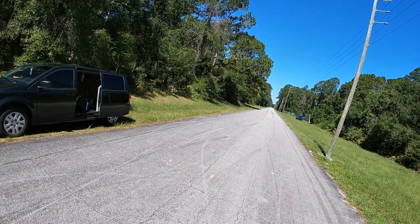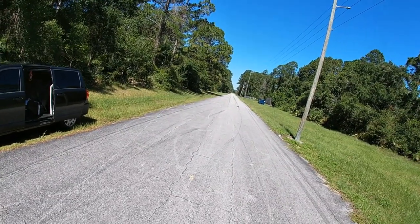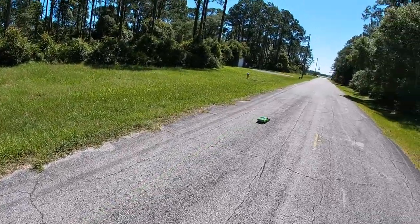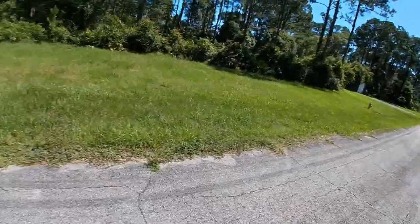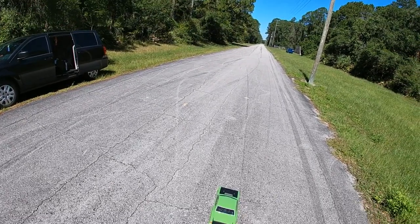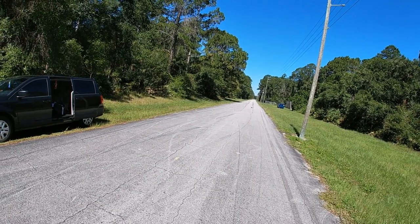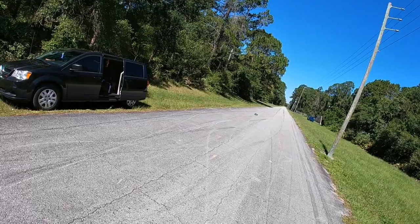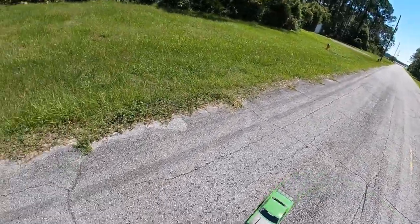I gotta adjust that - I gotta adjust the wheelie bar. I gotta keep watching behind me because I don't know if something's coming. Hey, I'm happy - I am past speed. The only reason it's pulling like that is because the front two wheels aren't touching, so I'm not able to drive it. I need to make that adjustment.